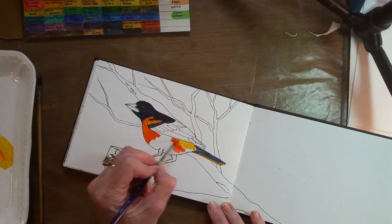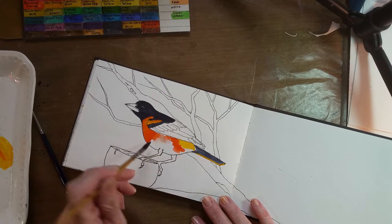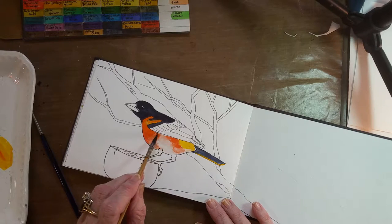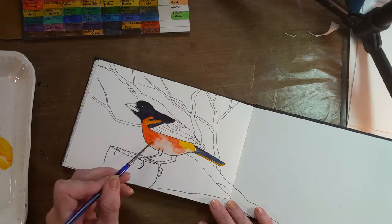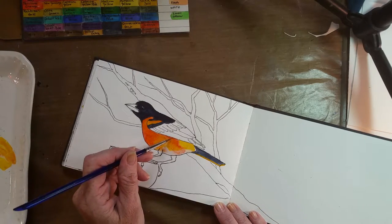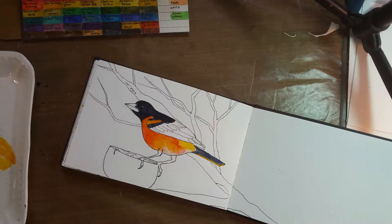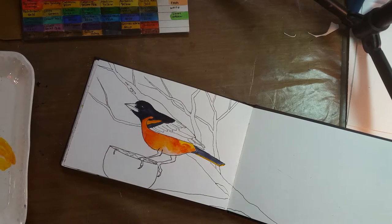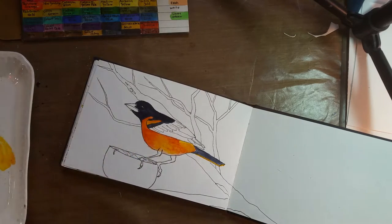I'm going to mix these oranges together with the yellows. Let me get my mop brush here and I'm going to wet the whole thing, which will be much easier for blending the color. It's a little too much water but I want to be able to blend it. I'm going to add some of this orange in and then some of the yellow in — the yellow comes back down under here. Whoops, there's a hair on there — a couple of them. I don't know where those came from — maybe my mop brush molted.